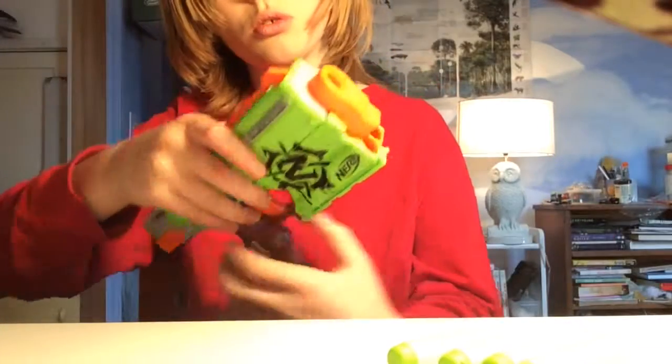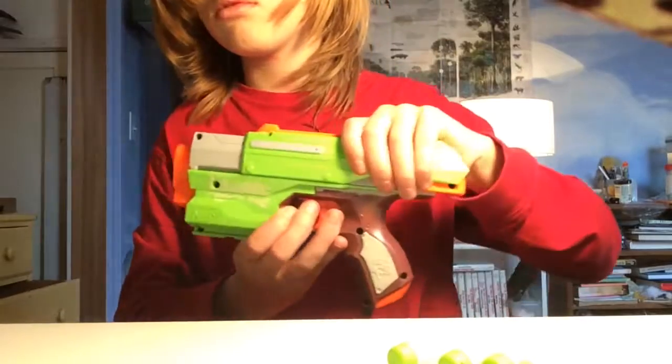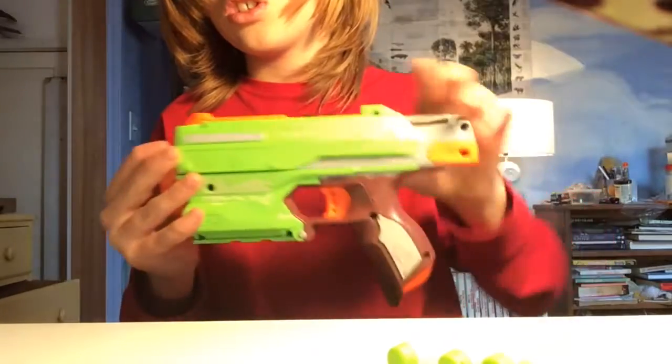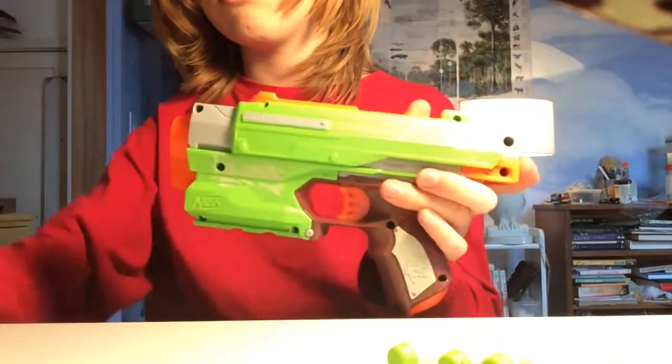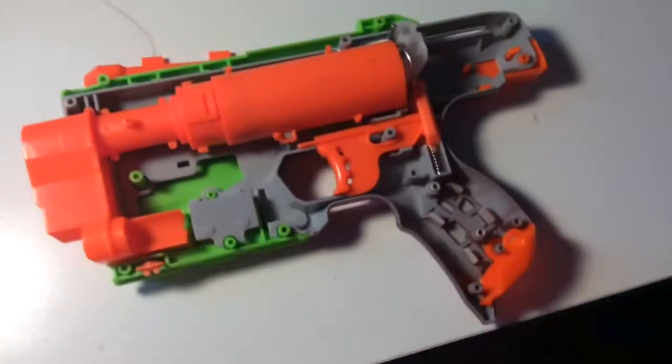So there's ten screws, one's hiding on this side right here. So we're gonna want to open it.